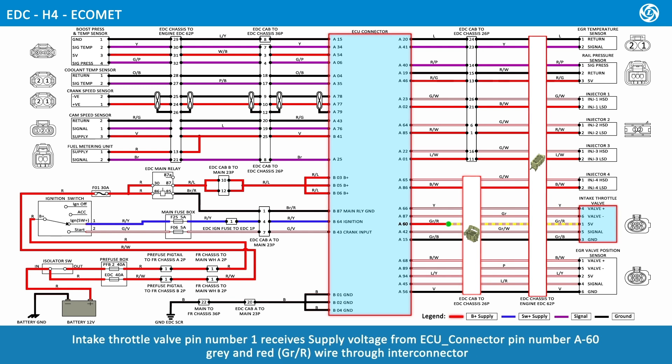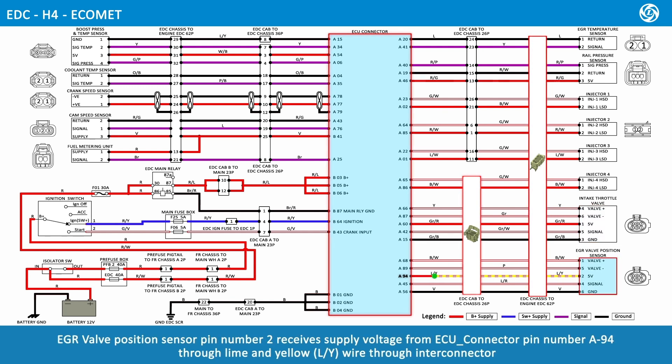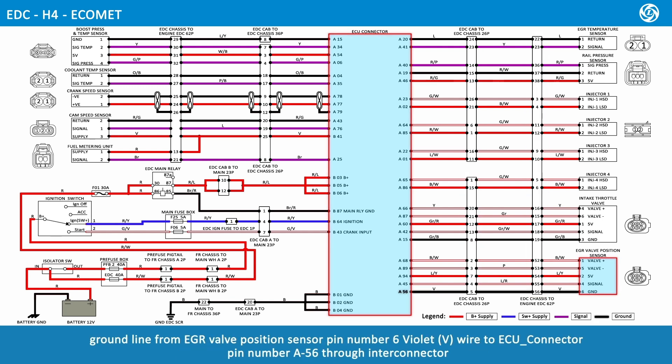Intake throttle valve pin number 1 receives supply voltage from ECU connector pin number A60, gray and red wire, through Inti connector. Ground line from intake throttle valve pin number 3, gray and black wire, connects to ECU connector pin number A15 through Inti connector. EGR valve position sensor pin number 2 receives supply voltage from ECU connector pin number A94, lime and yellow wire, through Inti connector. Ground line from EGR valve position sensor pin number 6, violet wire, connects to ECU connector pin number A56 through Inti connector.